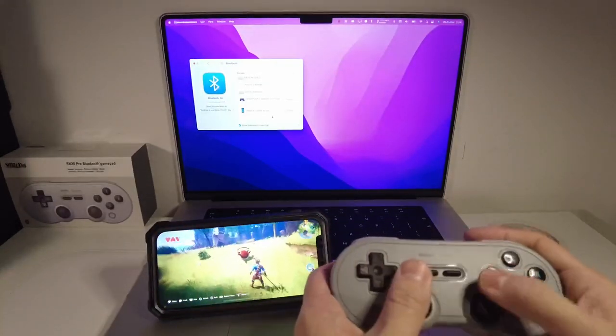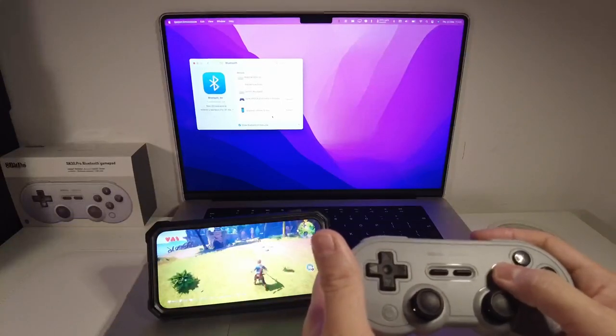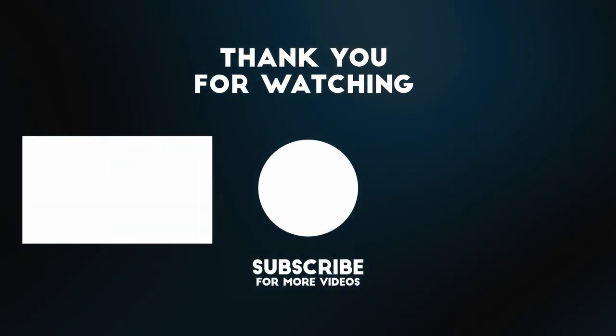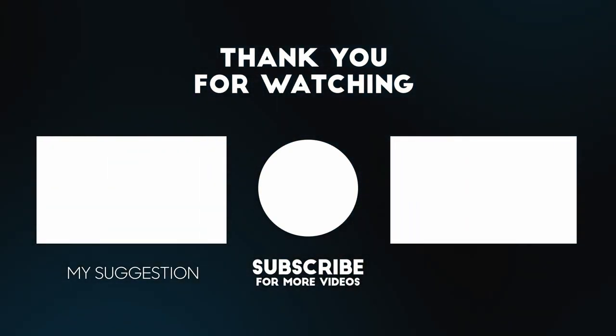That's an introduction on how to pair the 8-BitDo controller to the Mac operating system as well as the iPhone. I hope you found this video useful. If you did, please like and subscribe — I've got lots of other tutorial videos on my channel. If you found this useful, please leave a comment and I'll see you in the next video.